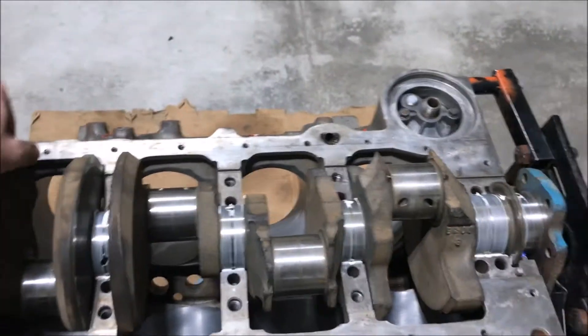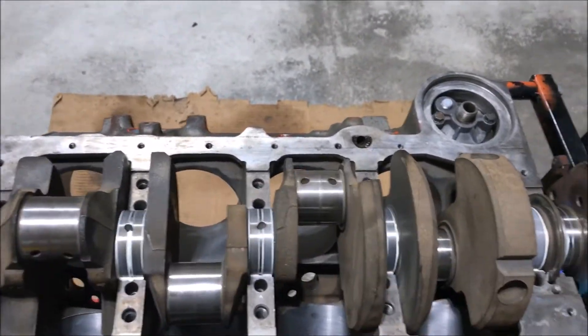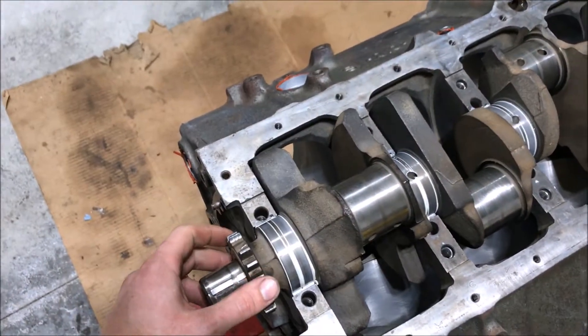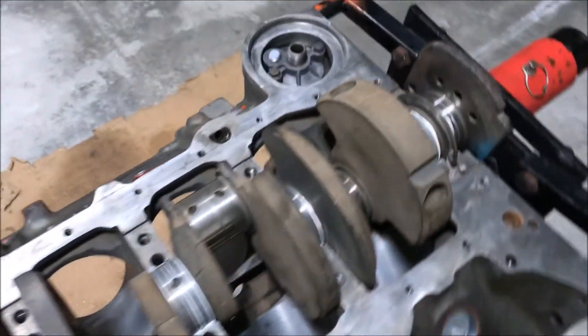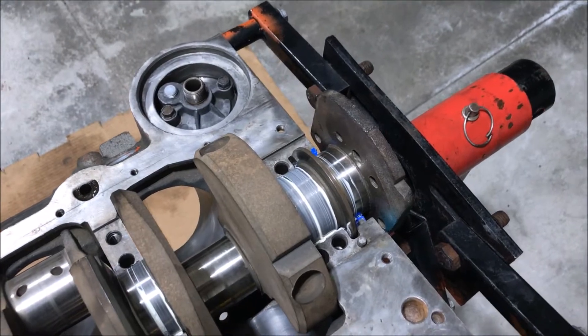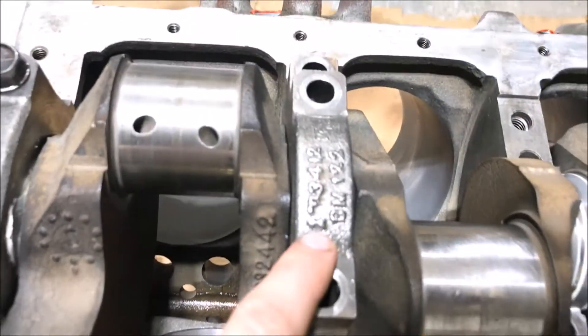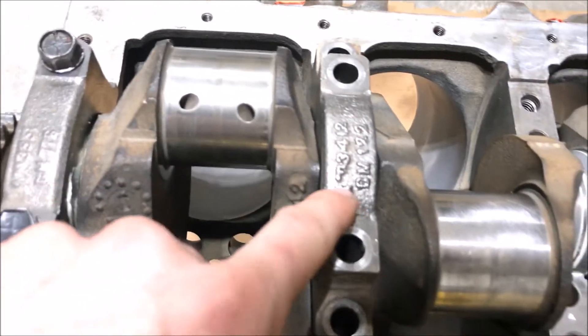This grease I'm using is a little bit thicker, so it does kind of sit, but I like that because if it's just sitting for a little bit extra long, it seems to stay in place better. The main bearings are on — you'll notice there's an arrow towards the front, so make sure you get that orientation right.